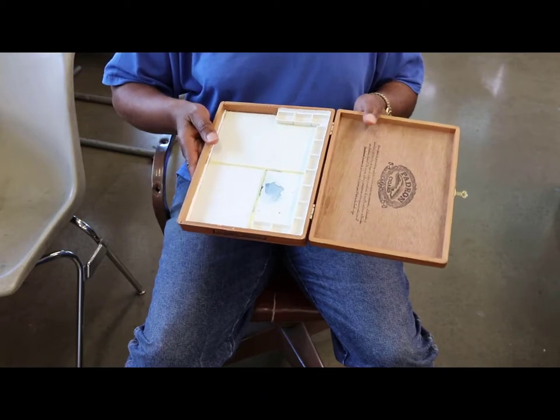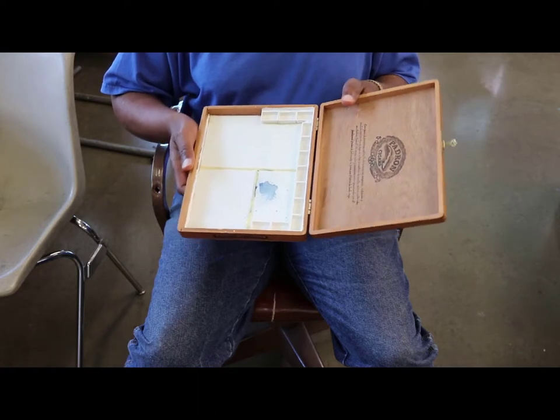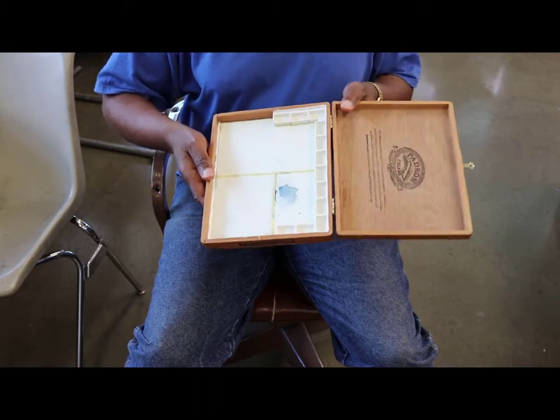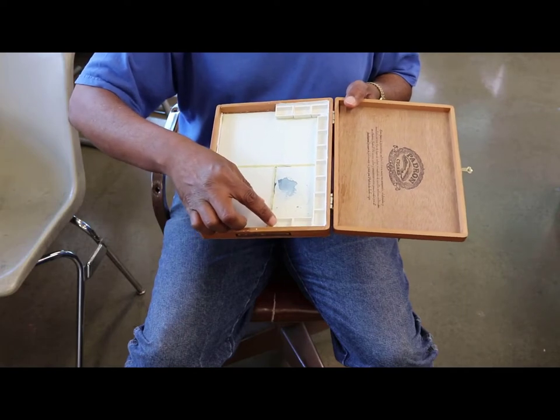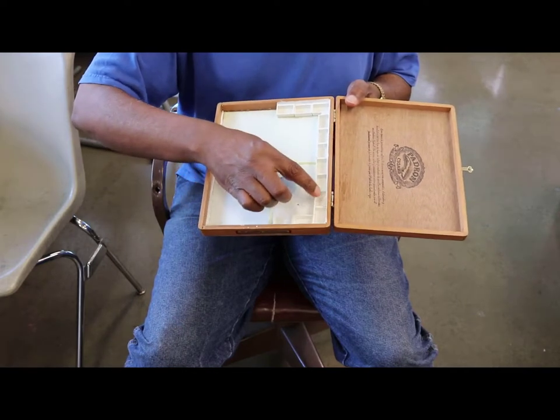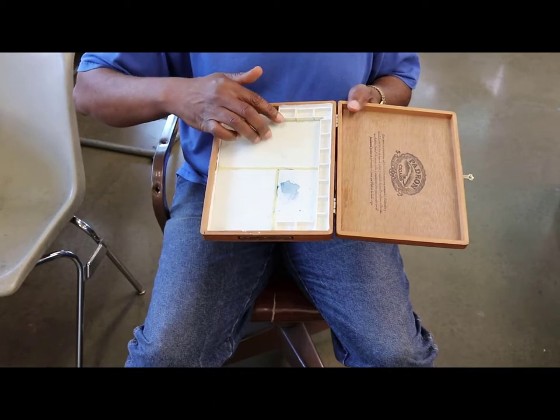This is a simple project that you can do. If you can find these products — you can usually find them on places like Amazon — you can find the empty trays pretty inexpensively, or at your local art supplier.